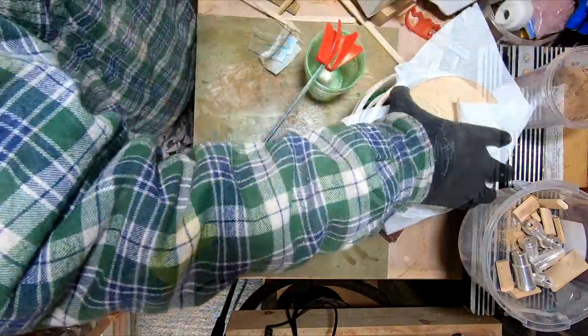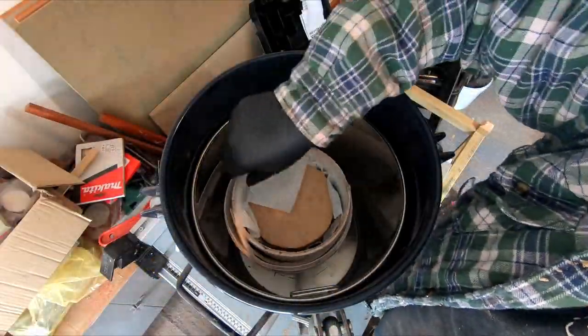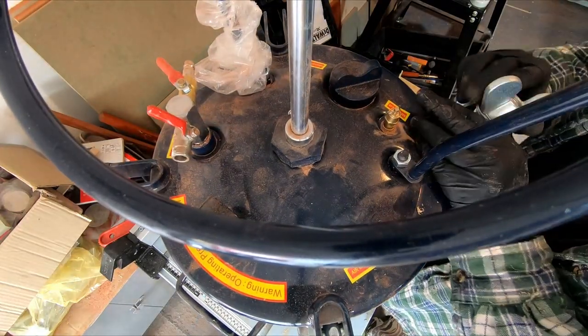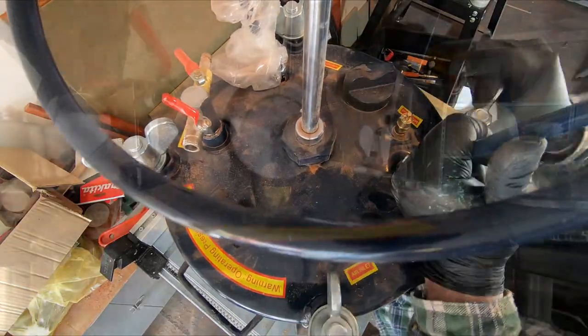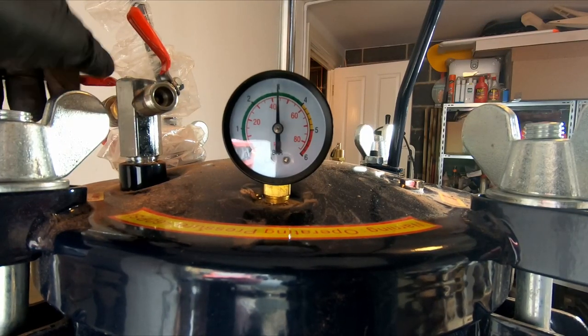With the third batch added, I placed some weight on top to stop the wood floating up in the resin, and put it all in the pressure pot. I added about 50 to 55 PSI to the pressure pot and left it overnight.